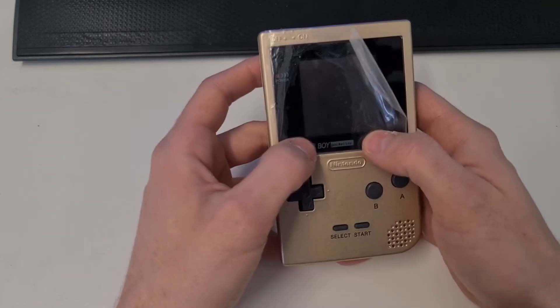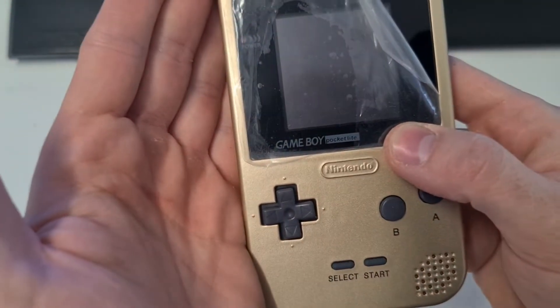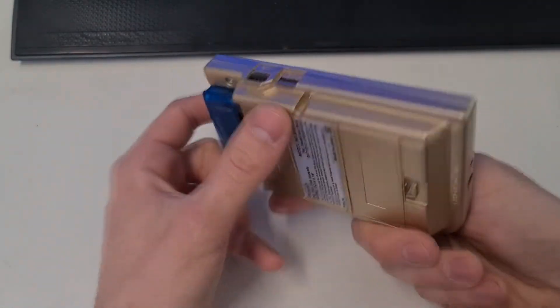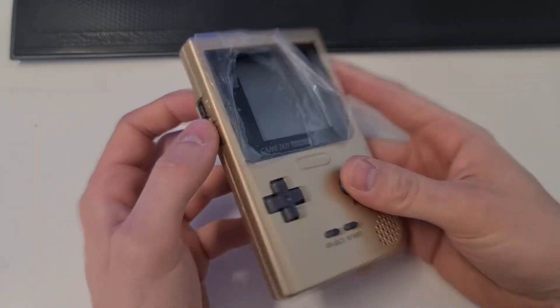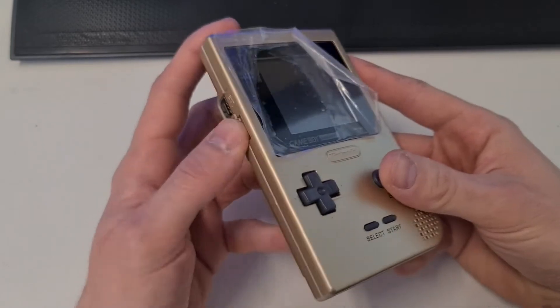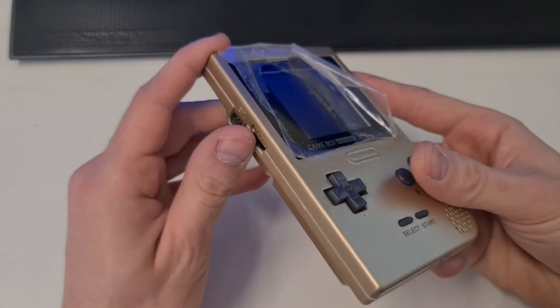You can also notice that the case doesn't really fit that well. There's also this crack below the D-pad which is a bit annoying. All in all the quality of the Chinese upgrade kit just really isn't that good — I probably wouldn't go with it again.